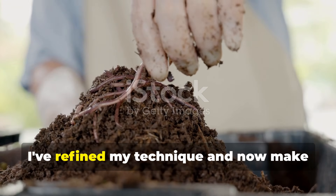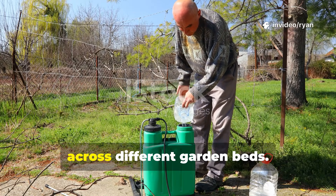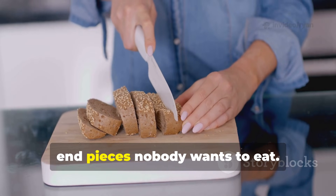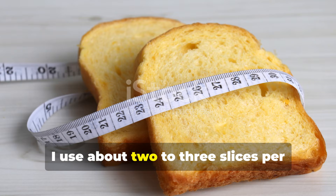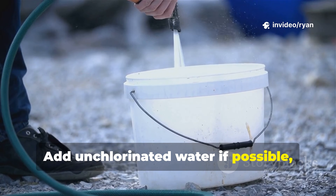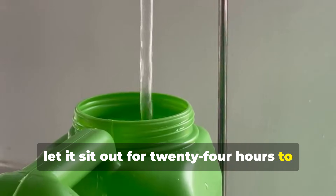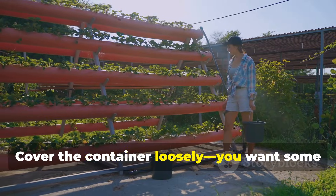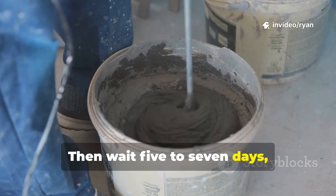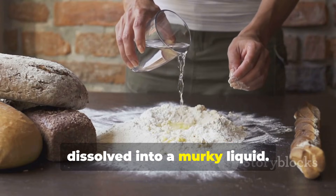After seeing these results, I've refined my technique and now make bread water regularly. Here's my current process, which has given me consistent results across different garden beds. Take any bread — stale bread works perfectly, and this is a great way to use up those end pieces nobody wants to eat. I use about 2-3 slices per gallon of water. Break the bread into chunks and place it in a bucket or container. Add unchlorinated water if possible, as chlorine can kill beneficial microorganisms. If you only have tap water, let it sit out for 24 hours to allow the chlorine to evaporate. Cover the container loosely — you want some air exchange, but you don't want pests getting in. Then wait 5-7 days, stirring occasionally. You'll know it's ready when it has a sour, fermented smell and the bread has mostly dissolved into a murky liquid.